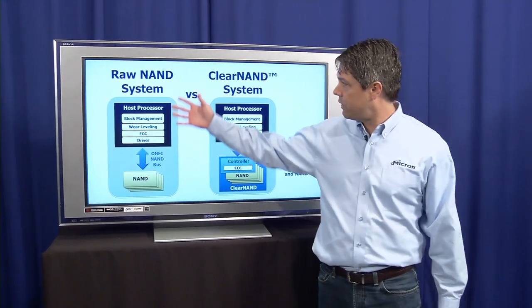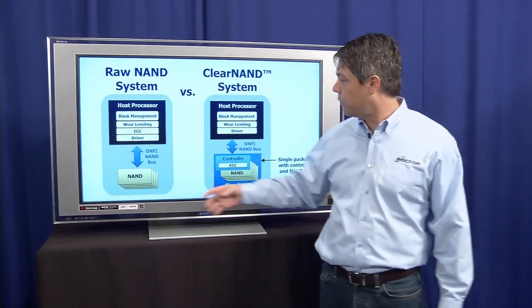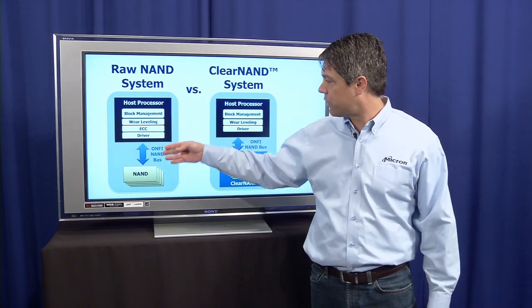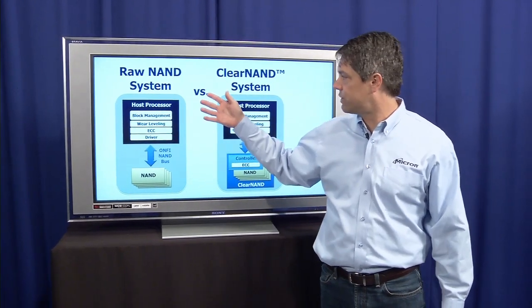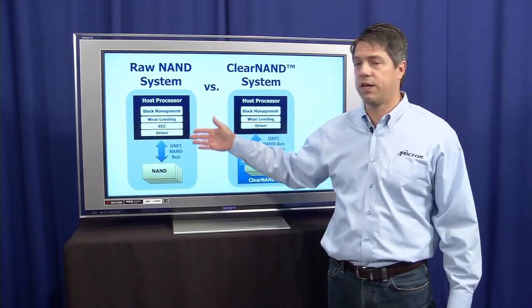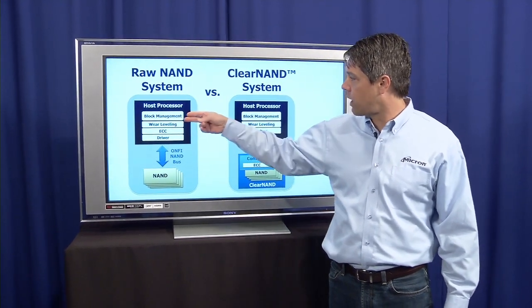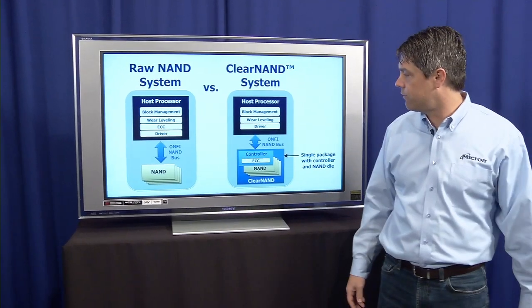First of all, this is depicting a system using raw NAND, and there are several components. There's, of course, the NAND, and then it talks to a host processor through a NAND bus, and this can be any kind of system, whether it's a portable media player or a flash card, etc. But the host processor has to do several things to manage the NAND — block management, wear leveling, ECC, and providing some kind of driver.